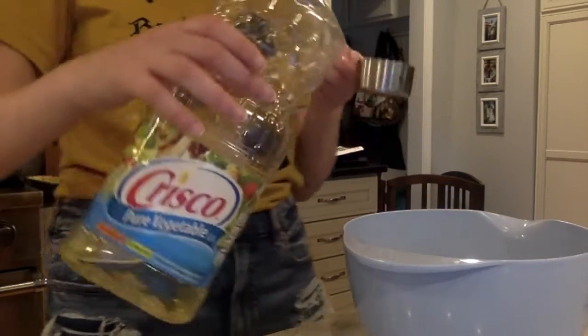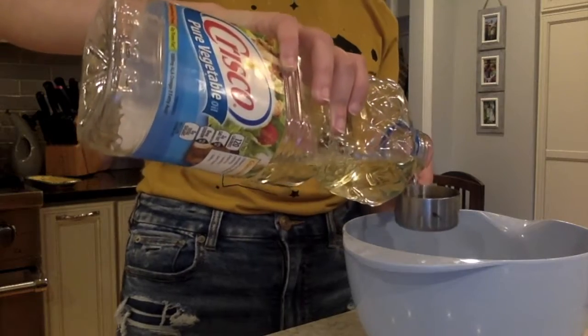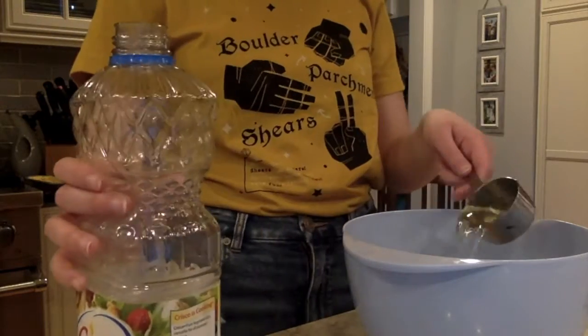Our next thing is the one-fourth cup of vegetable oil. We always use Crisco in my family, but I'm pretty sure that anything works. Put that in there.